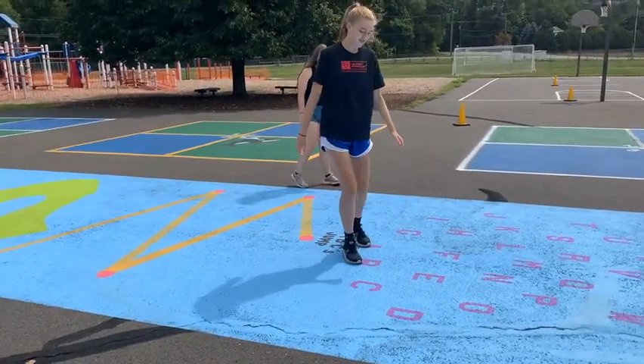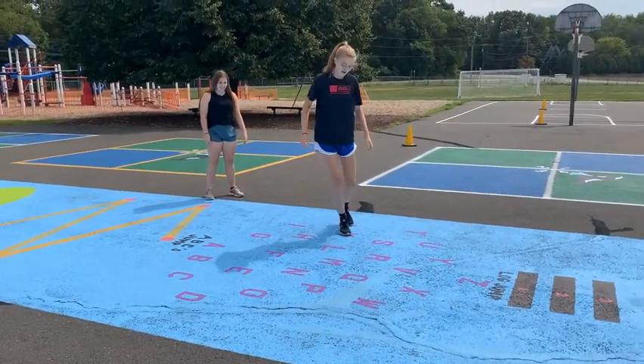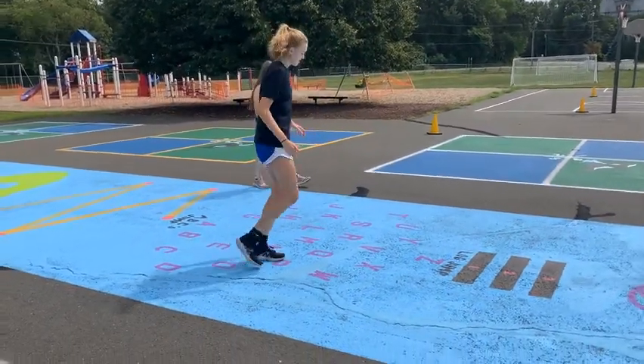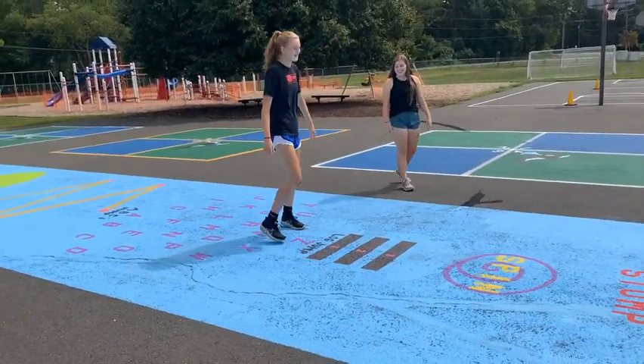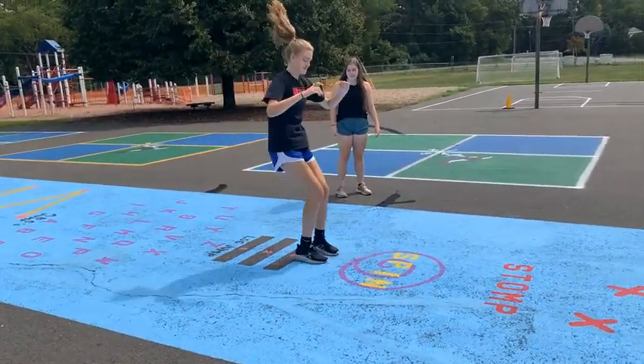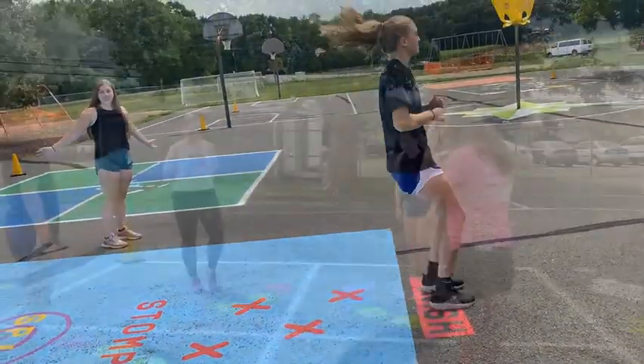Now we have the ABCs jump where you follow the ABCs. Now we have vlog jump, spin, and stop. And then you're finished.